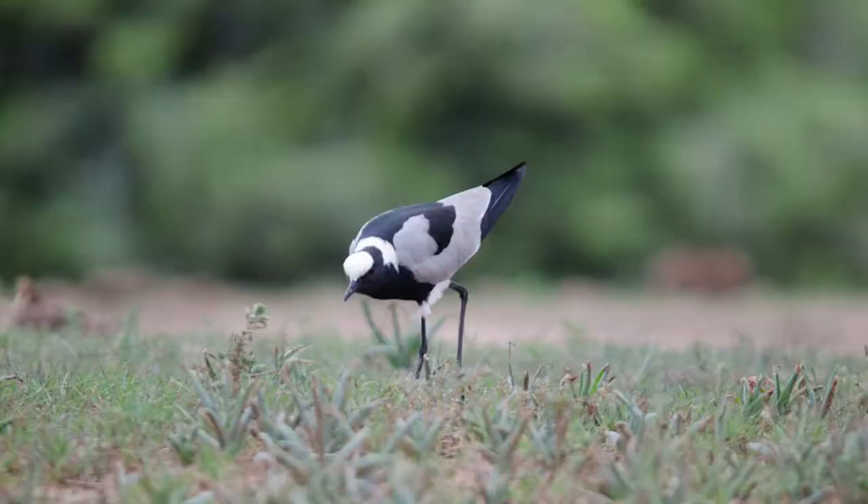They do most of their foraging early and late in the day, standing still while intensely scanning for prey. Once spotted, they dash forward to pluck the animal from the surface of the ground or water. They also sometimes tremble a foot in shallow water to attract prey to the surface.